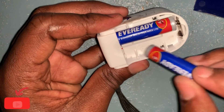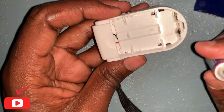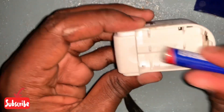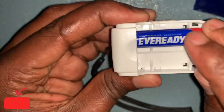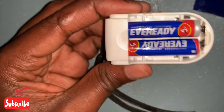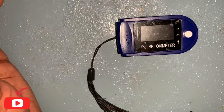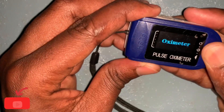As you can see, this is the battery orientation — this one indicates the head of the battery, and here is where the head of the battery goes. Now put the cover back on. We have now mounted the device completely back together. Let's switch it on.